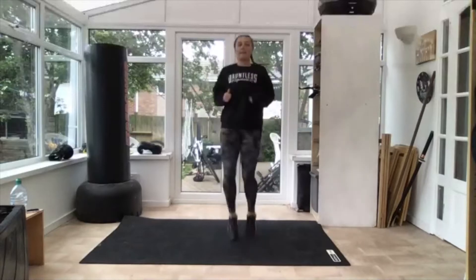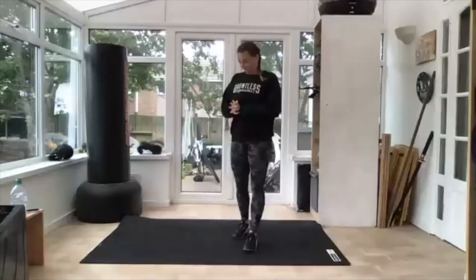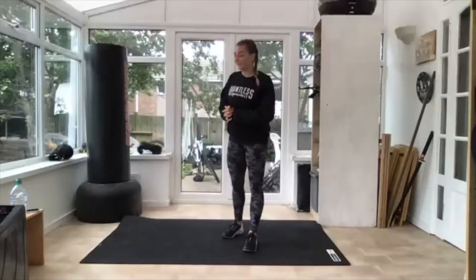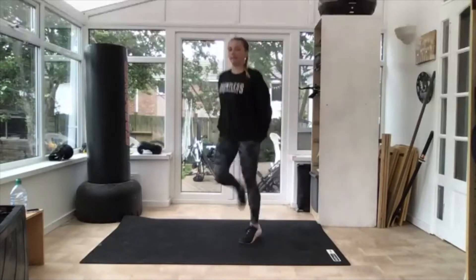Three, two — ten seconds. Good. Next one is butt kicks, so heels right up behind you. Three, two — off we go, heels up!